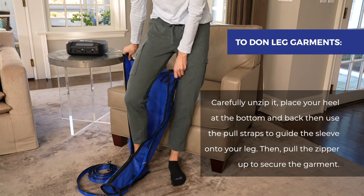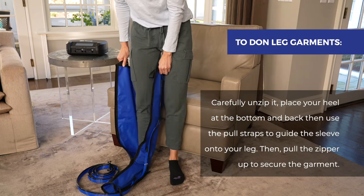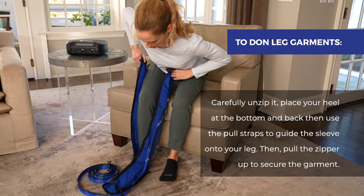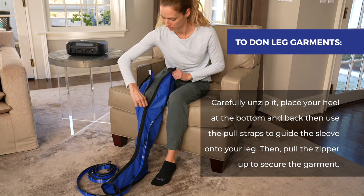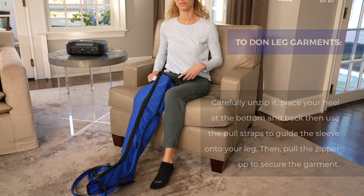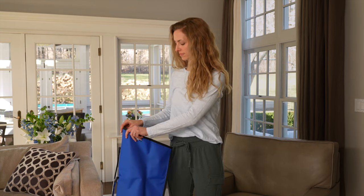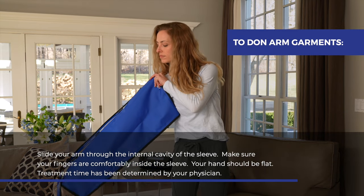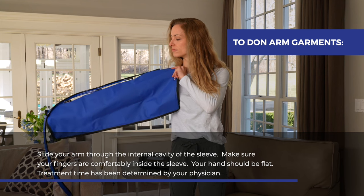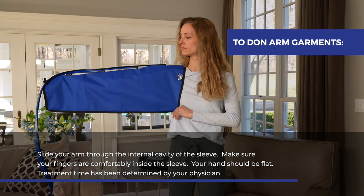To don leg garments, carefully unzip it. Place your heel at the bottom and back and use the pull-up straps to guide the sleeve onto your leg, then pull the zipper up to secure the garment. To don arm garments, slide your arm through the internal cavity of the sleeve. Make sure that your fingers are comfortably inside the sleeve and your hand should be flat.